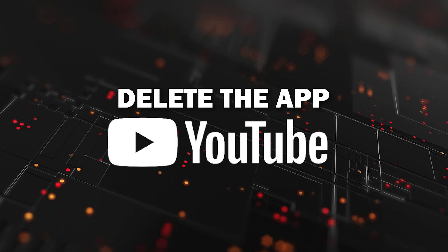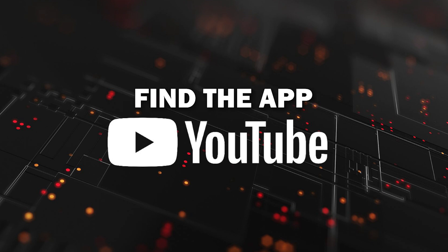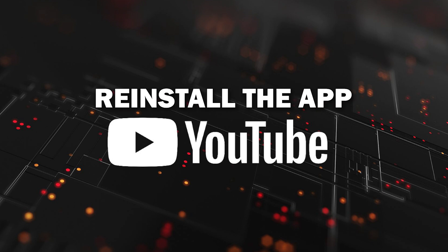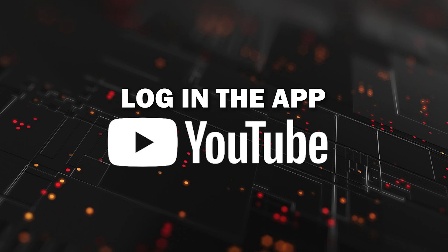Try deleting the YouTube app on your TV. Go to wherever the apps are located on your system and remove the app altogether, then reinstall the YouTube app again. After you reinstall it, you might have to log back in with all of your credentials, but hopefully this will work.